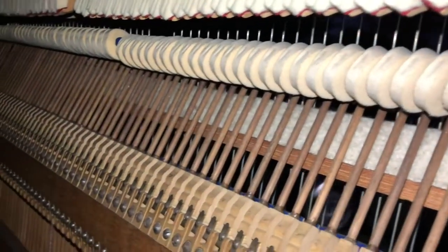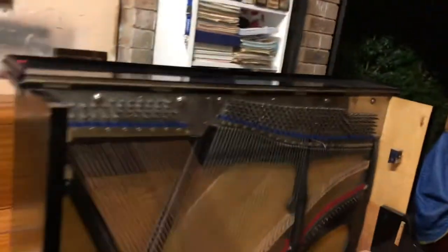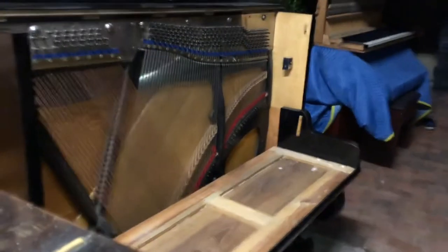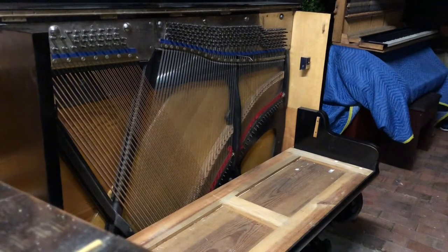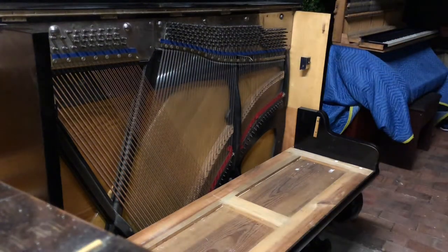I've got my friend Dave here. We're gonna put the action into the piano — it is very weird, isn't it! It definitely makes it a two-man job. So we'll go now, we'll pick up the whole action and then we're gonna slide it here into the piano.